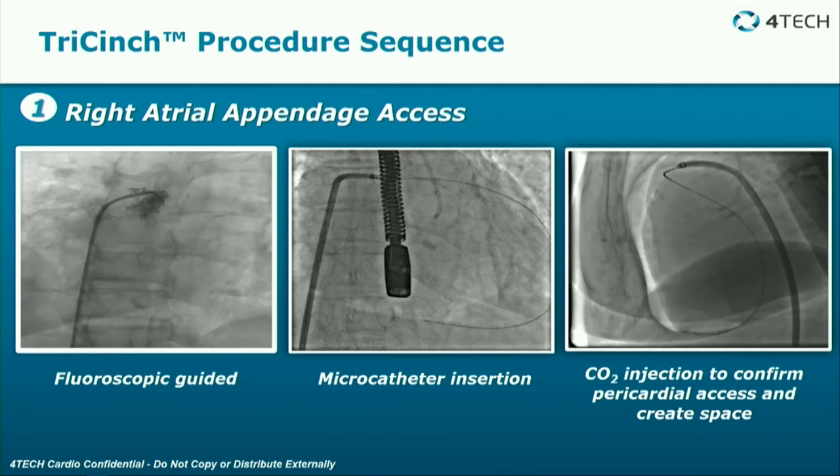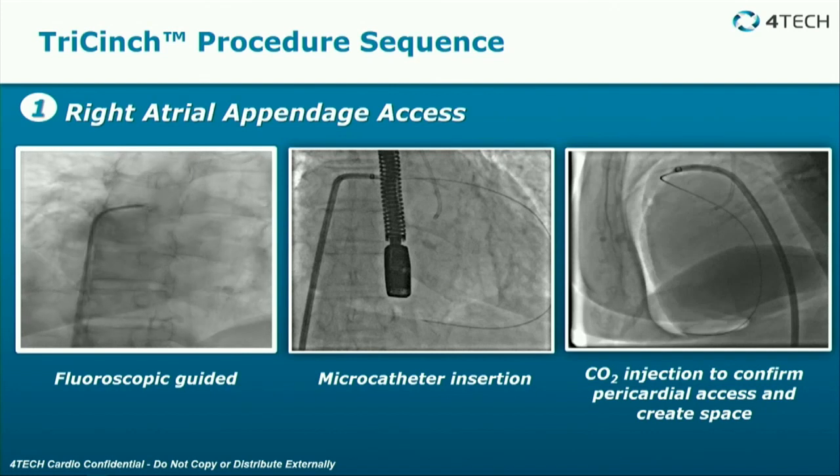The first thing you have to do is get right atrial appendage access. You do this under fluoroscopy and insert a microcatheter that goes into the pericardial space — hopefully not into the pleural space — into the pericardial space. You inject CO2, which allows you to see into the pericardial space so that you can make your puncture into the pericardial space.